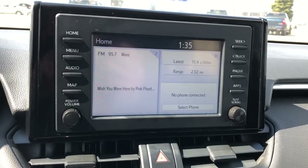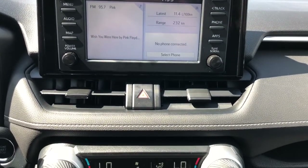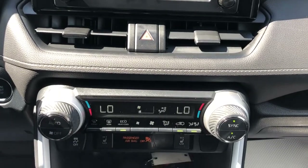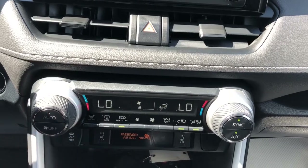Infotainment screen with backup camera as well as navigation and phone connectivity. With that we have our vents, climate controls, dual zone, heated seat options for driver and passenger, charging outlet, and traction control.